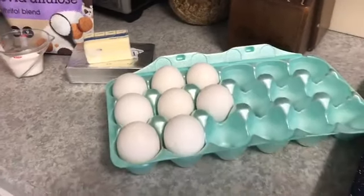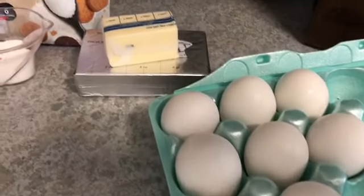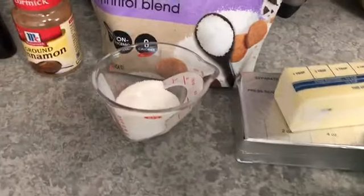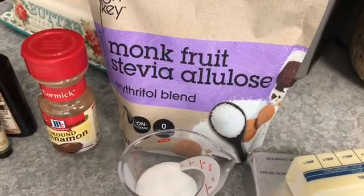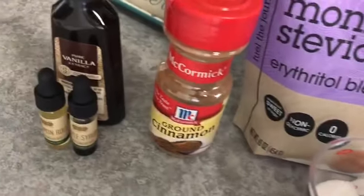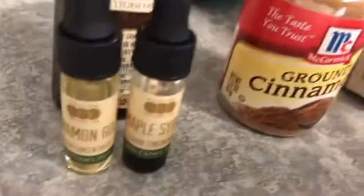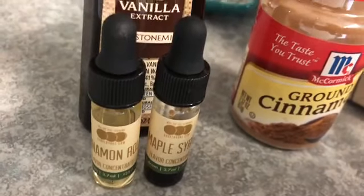Here's what you'll need for egg loaf: eight eggs, eight ounces of softened cream cheese, four tablespoons of butter, two tablespoons of sweetener of your choice — I'm using a monk fruit blend from High Key. Then whatever you want to flavor it with: I'm going to use some cinnamon, some vanilla extract, and also a few drops each of cinnamon roll and maple syrup flavors from One-on-One Flavors.